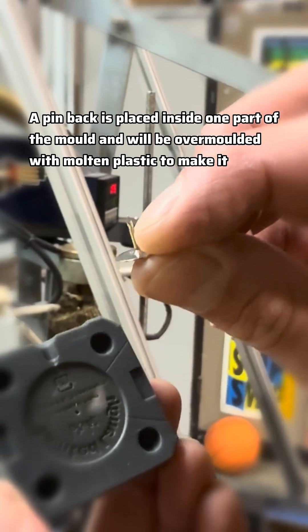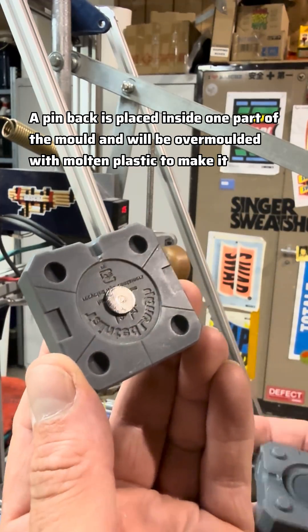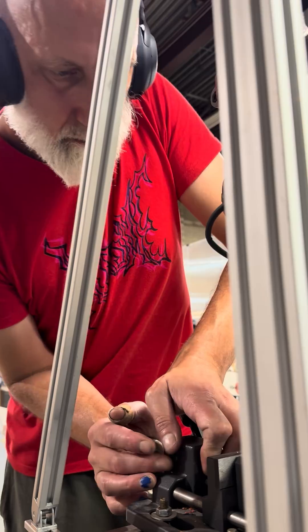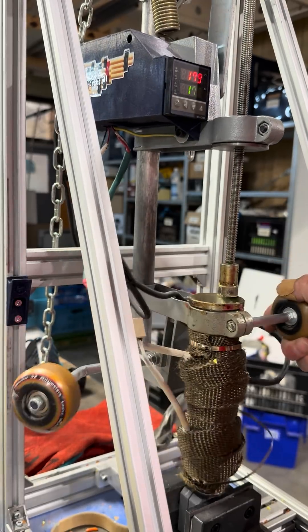A pin bag is placed inside one part of the mold and will be overmolded with molten plastic to make it one solid piece. Next I clamp it in the injection molder and push.